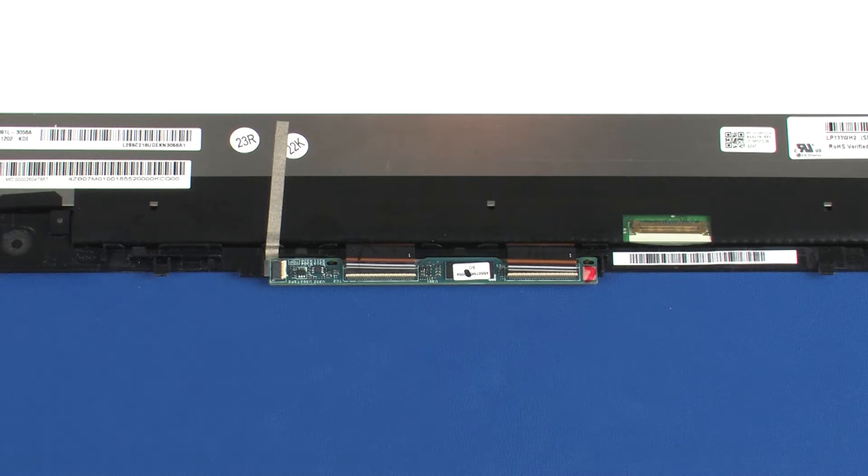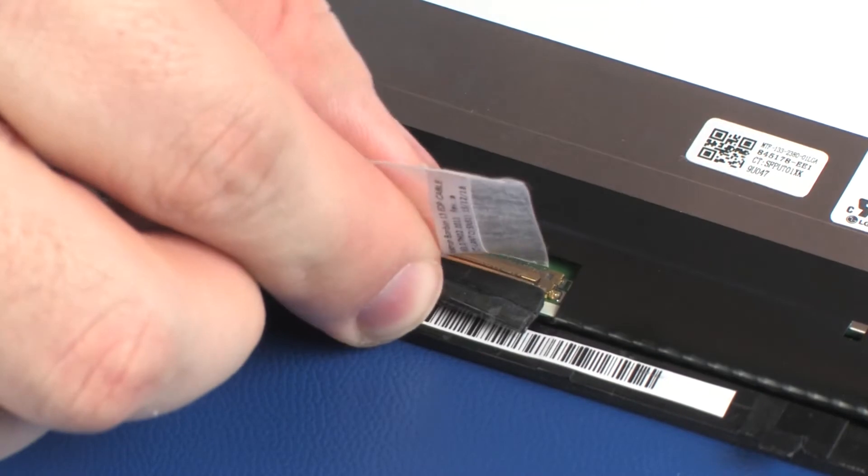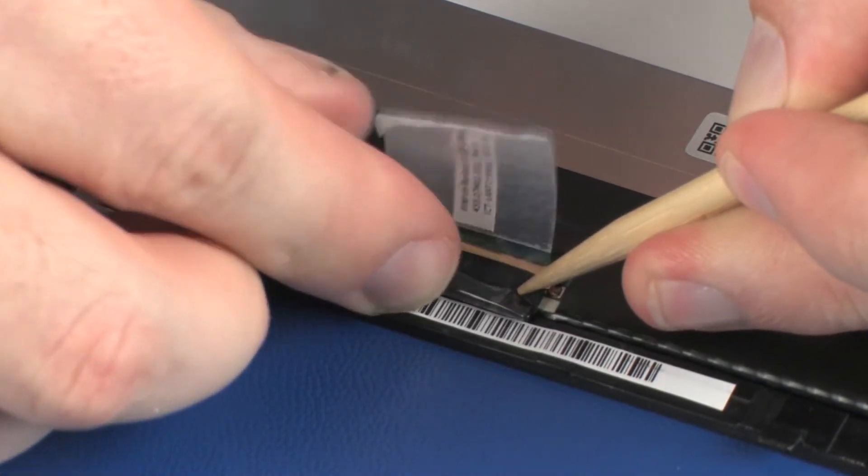Replace the retention tape. Replacement: Connect the display panel cable into its connector on the display panel and replace the retention tape.